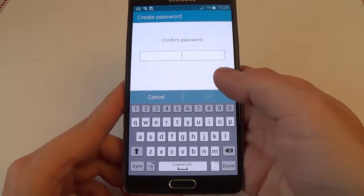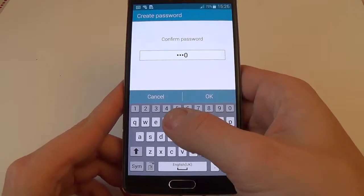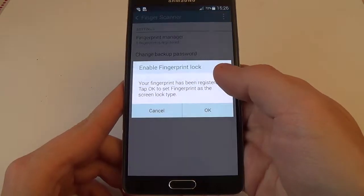Press continue. Enter 4-0 and test again, then press okay.